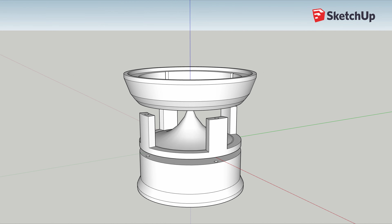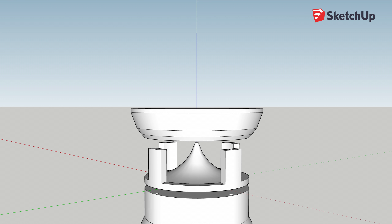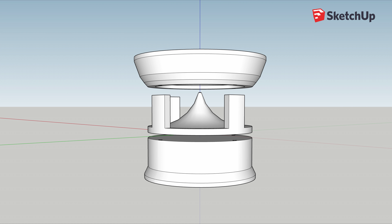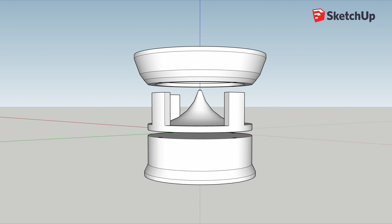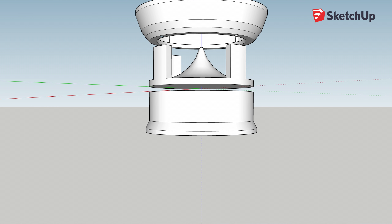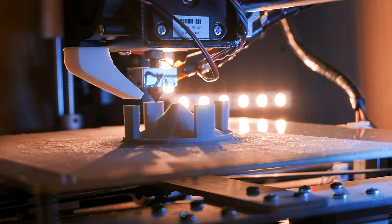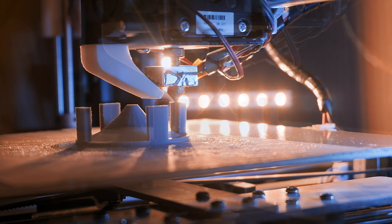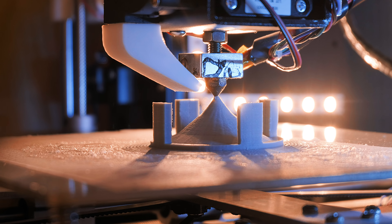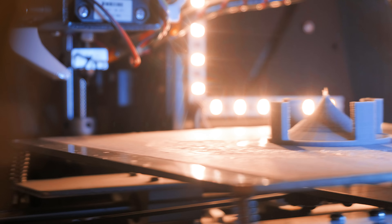As you can see, it's separated into three different sections. The top section will house the speaker and also supports the glass, while the middle section is shaped like a cone so that it will reflect the sound outwards in all directions. The bottom one simply houses the electronics. I printed mine at a high resolution, which took around three hours for each piece. Don't worry if you don't have a 3D printer, however, as there are many 3D printing services available online, some of which are very reasonably priced.